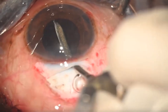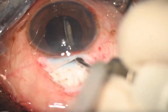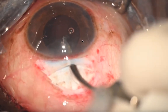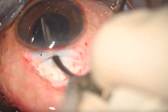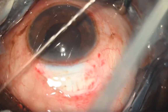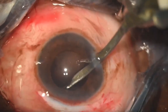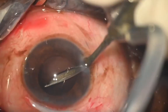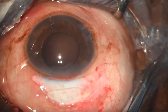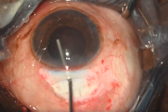A Simcoe cannula is used to aspirate the rest of the cortex. Start with the inferior cortex — visualize the capsulorhexis rim, fold the anterior cortical matter and remove it. For sub-incisional cortex, go through the side port for a deep chamber and a very controlled way of removing it.